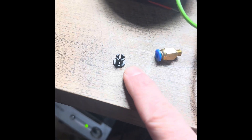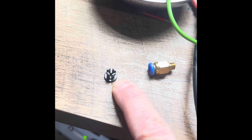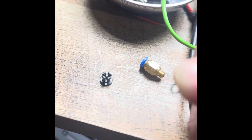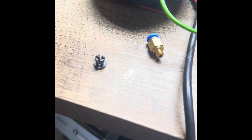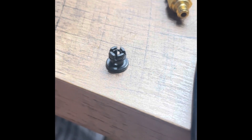I had an issue with the K1 Max — the piece that the Bowden tube goes into isn't holding the Bowden tube in. So I took a little O-ring off of an old piece that I had and put it around there to see if it works.